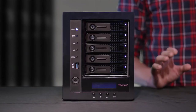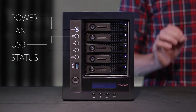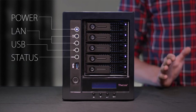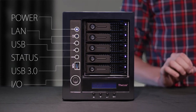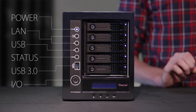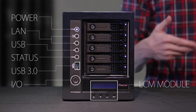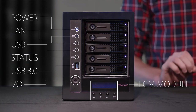Beginning with the front panel, on the right side we have our LED indicators that provide power, LAN and USB activity, as well as overall system status. For a quick in and out transfer, we have a USB 3.0 port and of course our power button. On the bottom we have our LCM module, which allows the system to interact a bit with users, letting you know what it's up to and if it needs your help.